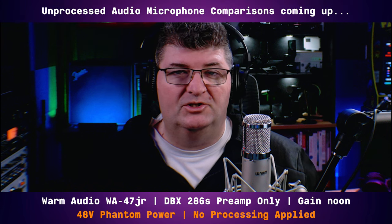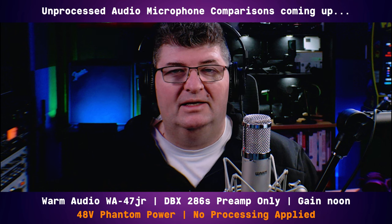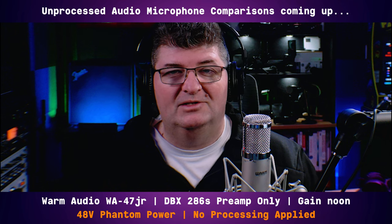Now we'll swap it over to the DBX-286, preamp only, so you can hear what this is like. I've connected the 47Jr into the DBX-286S and used my patch bay to bypass all the processing, coming directly out of the preamp. I've got the gain set at about noon on the DBX. This is to give you an idea of what the tone would be like — DBX preamps are really popular and a lot of them are in studios. This is what the sound is like through the 47Jr.